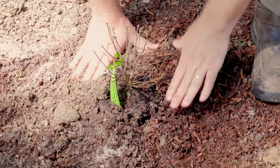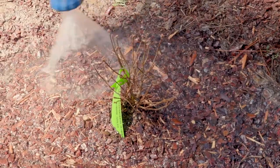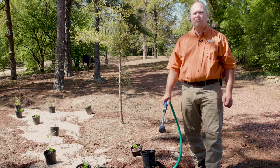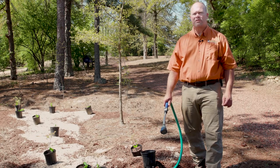Once I've backfilled and tamped it, I'm going to water that in a little. Remember, your newly planted ornamental will need supplemental watering the first year of its life. Check it weekly and add water as needed.